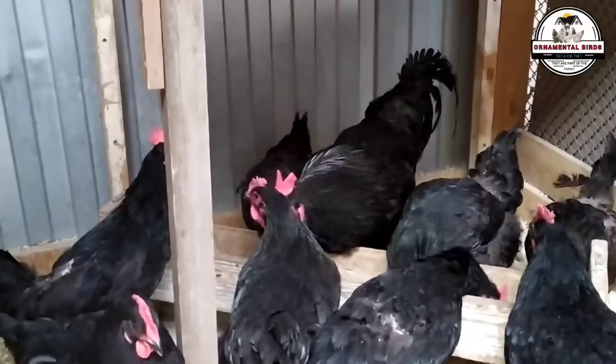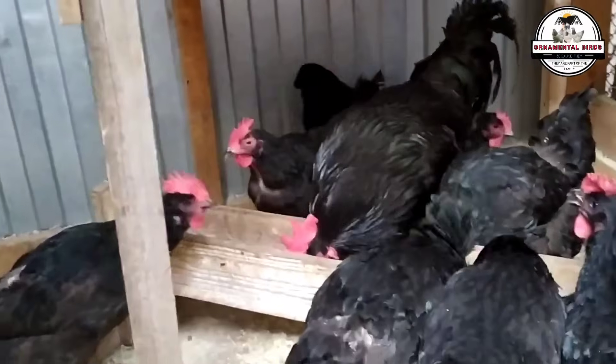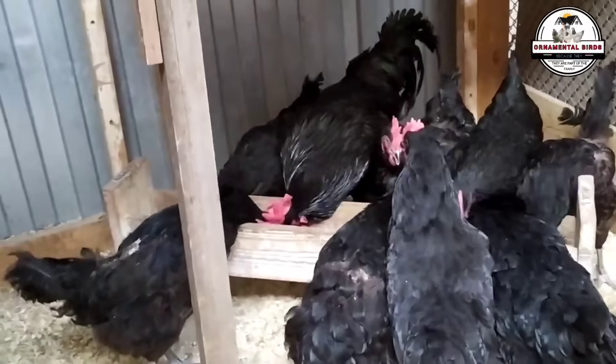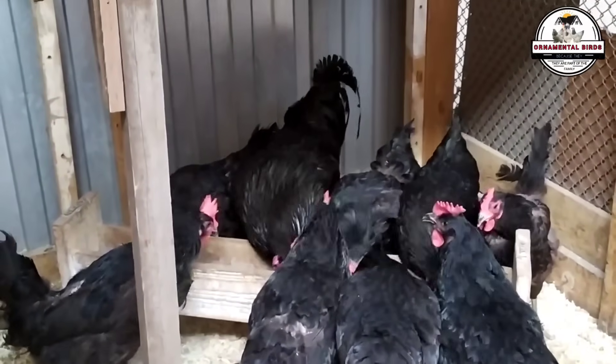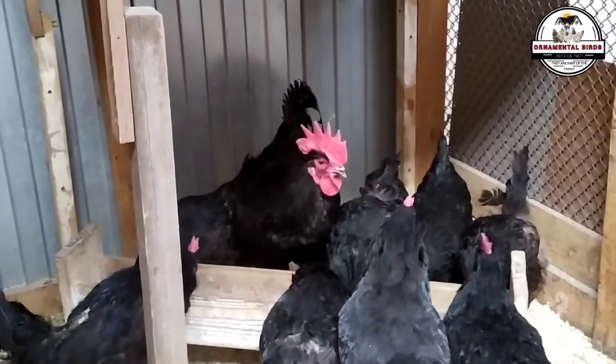Carefully choosing the parent birds is the first step to ensuring the success of the entire breeding project. The choice of the Rhode Island Red and the Australorp is not arbitrary. Both are very popular dual-purpose breeds, which means that the resulting hybrid inherits a solid genetic foundation for both meat and egg production. The breeder who opts for this cross is looking for an all-in-one chicken that optimizes their coop's resources and space.